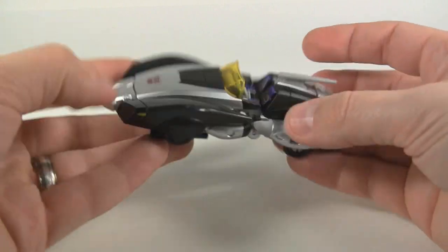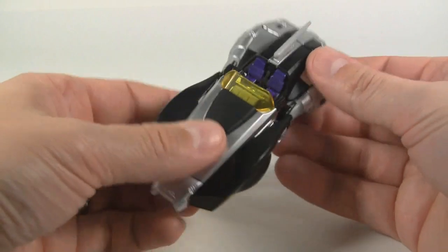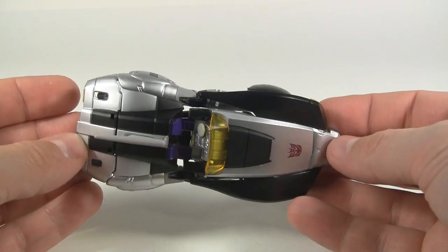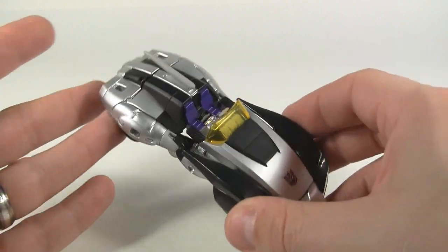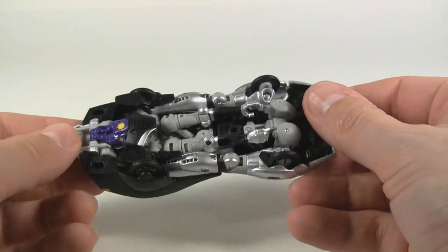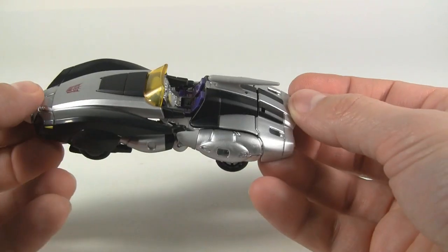This is how it is out of the box, so it might have something to do with alignment. But I think it's really cool looking. I think this mold fits Nightbird very well — I'm speaking mostly about robot mode, which we're going to check out in just a moment.